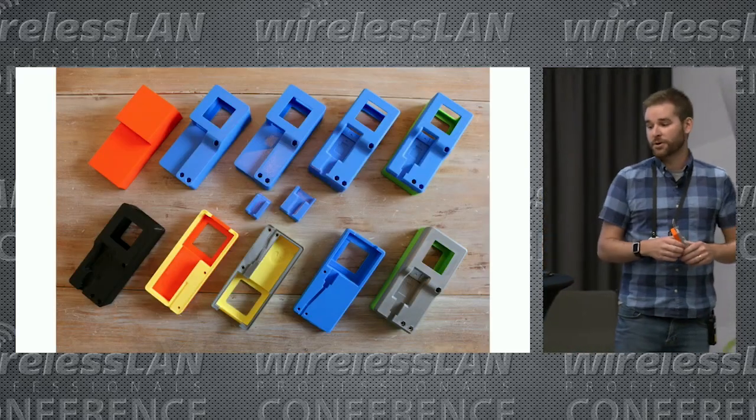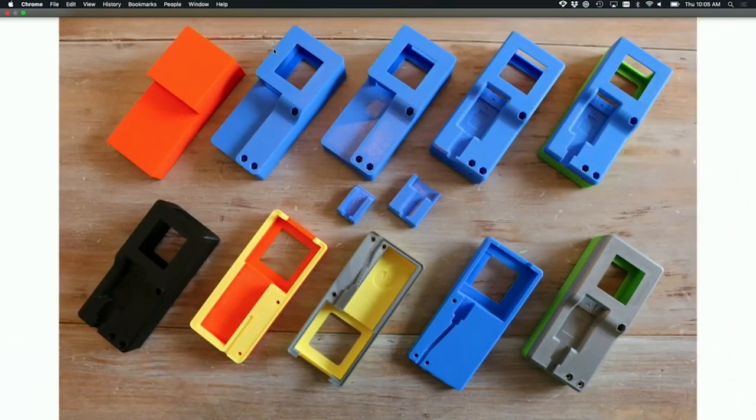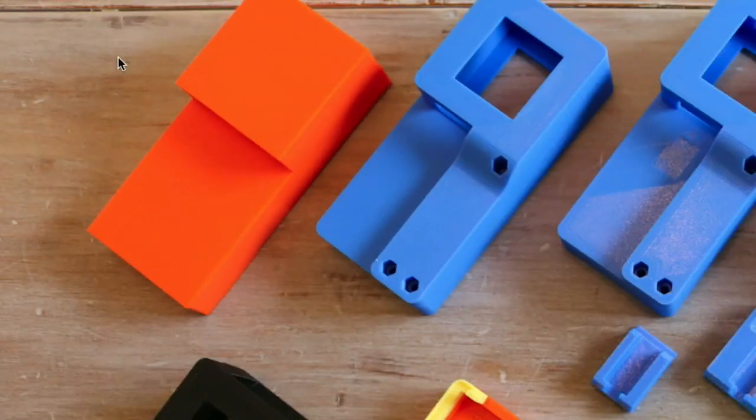Here's just some of the prototypes. You can see the very first one up in the corner — it's literally just a couple of squares to make sure we got the fitment right, that the WLAN Pi fits smoothly in there and it all fits really nicely together.